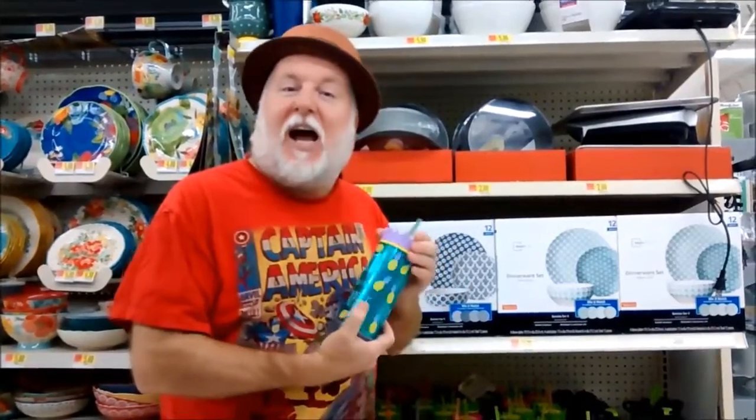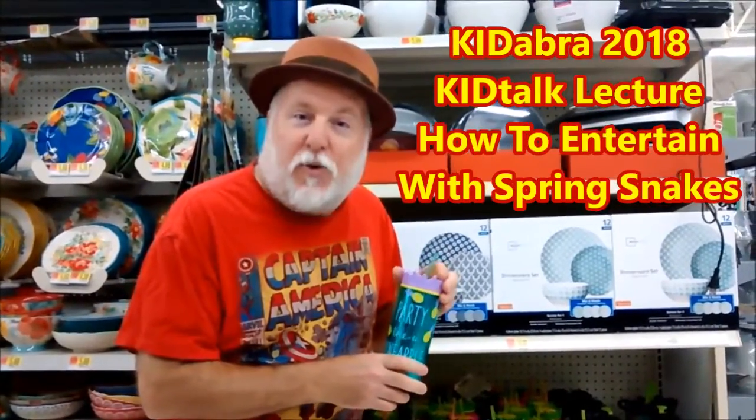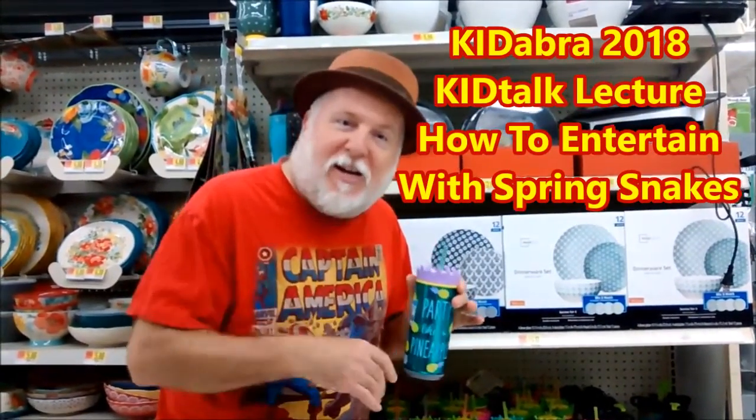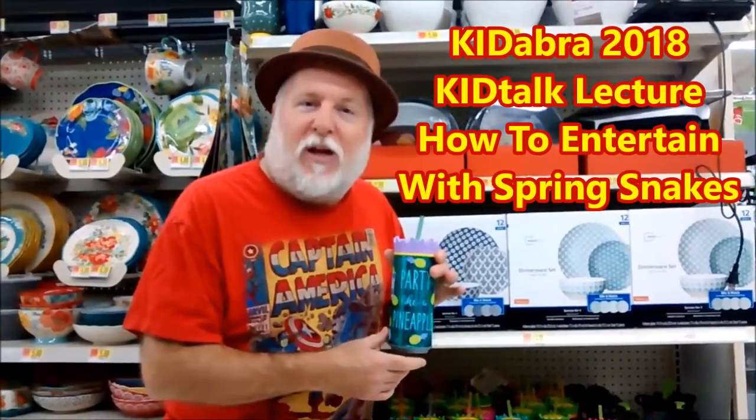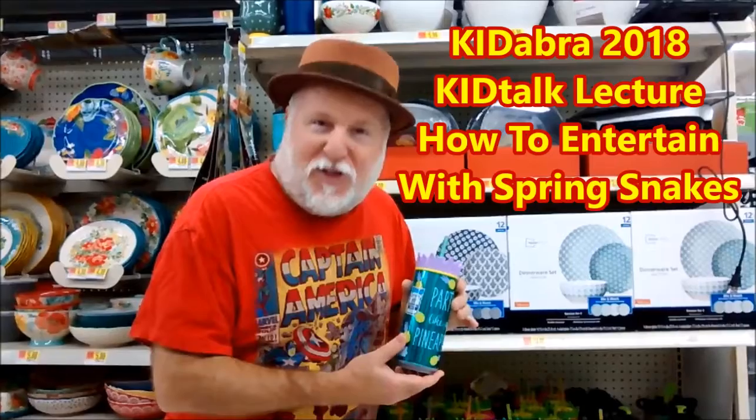In fact, speaking of Spring Snakes, I will be at Kadabra 2018, August 22nd through the 25th, to give a kid talk on Spring Snakes. So come on down to Kadabra this year, and we'll have fun, and bring your Cool Gear can, and I'll bring something to put inside. We'll see you there.